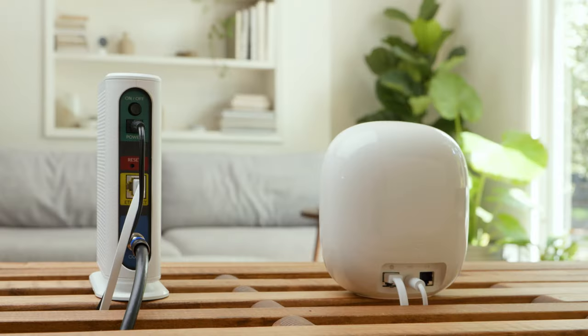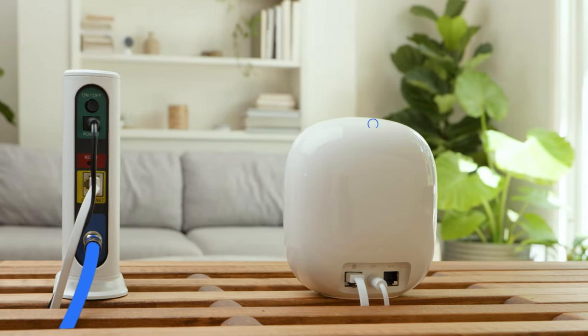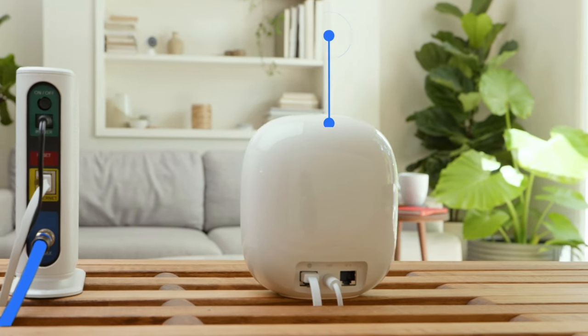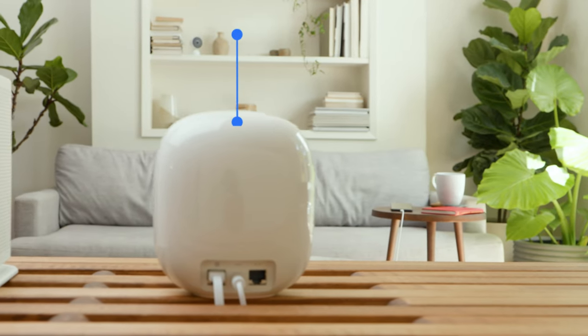Before we set up your Nest Wi-Fi Pro, let's talk about the difference between a modem and a router. A modem connects your home to the Internet, while the router creates a local area network, or LAN, that connects all the devices within your home.